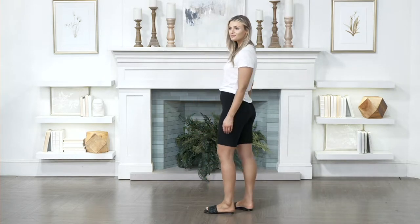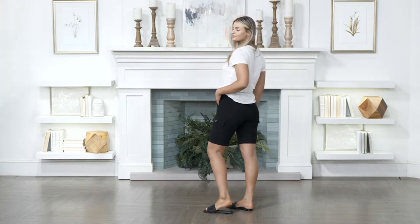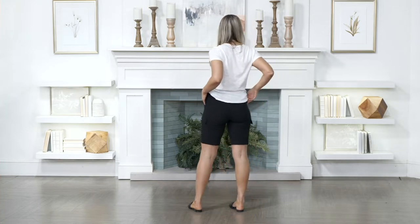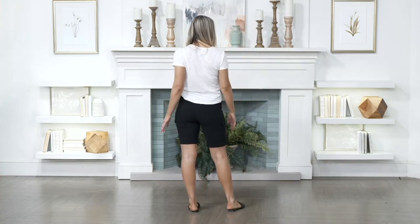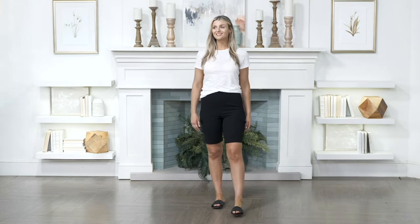These are good, right? So happy you have them on. These shorts were not even supposed to be in the show. And at the last minute, Jen said, I got these shorts. Would you be interested in these shorts as a Pabst pick? And my response was, fabulous. Sign me up. These are the best shorts.